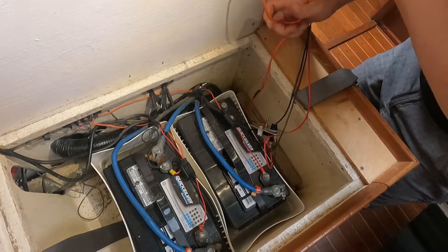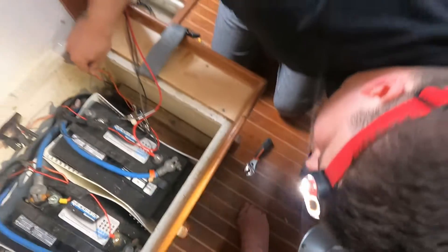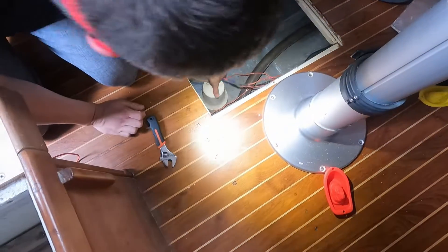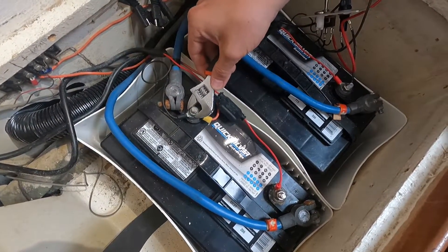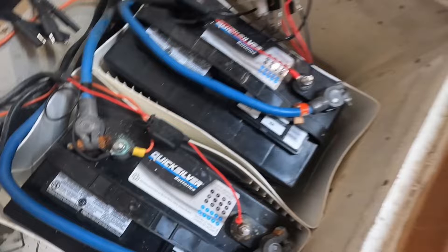I'm removing the old wires from the old non-American bilge pump. There's a lot of corrosion that needs to be cleaned off, but I don't have any tools right now. We still hadn't had a chance to pick up our tools yet from my grandmother's house.